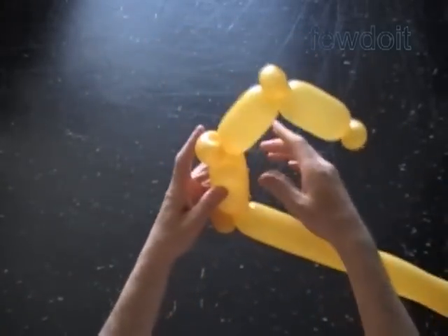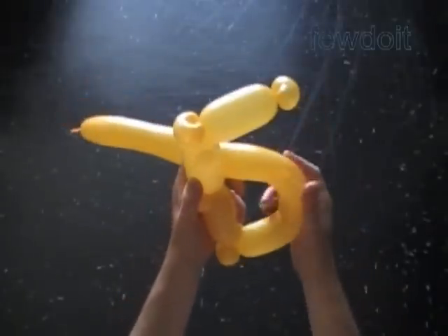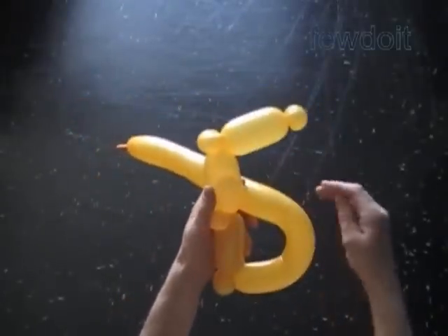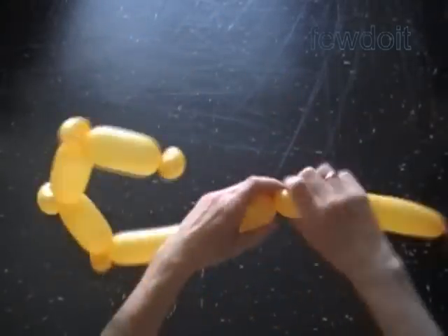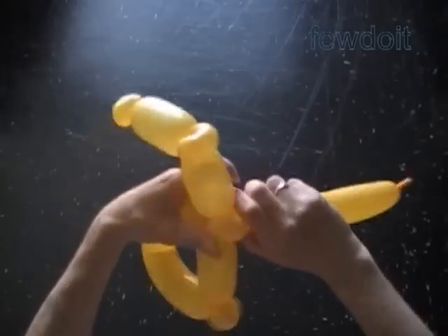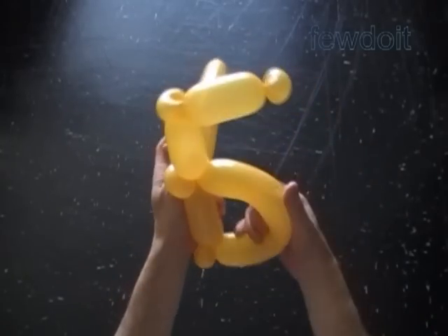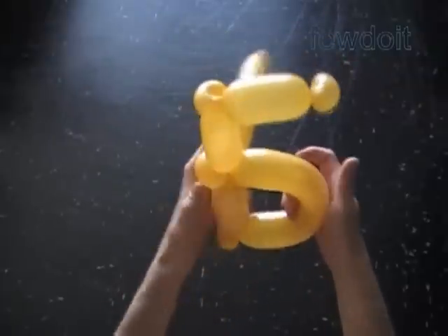Now we have to measure the size of the eighth bubble. Shape the rest of the balloon to make a semicircle. Grab the balloon next to the fifth bubble — it is the point where we twist the eighth bubble. Lock both ends of the chain of the last three bubbles in one lock twist.